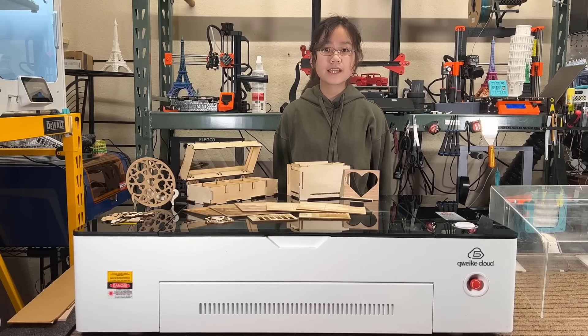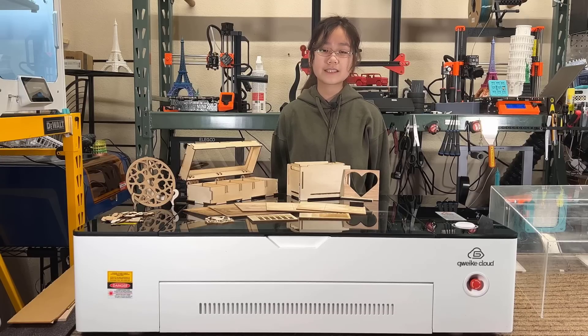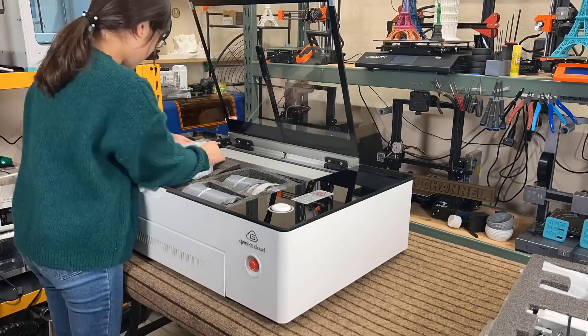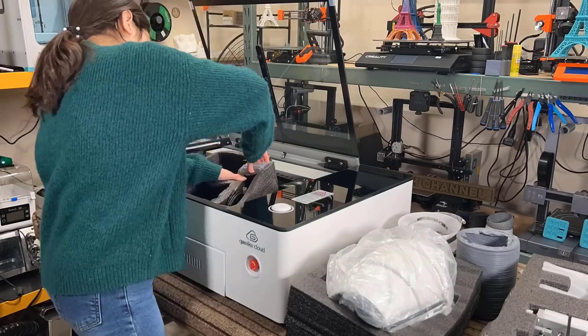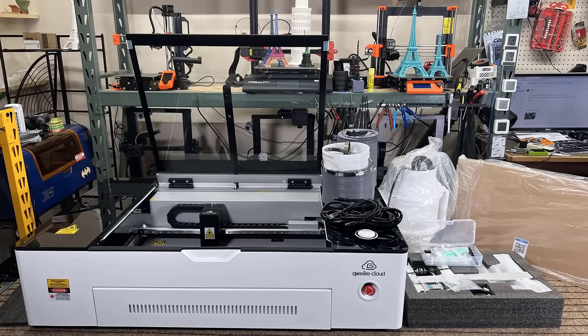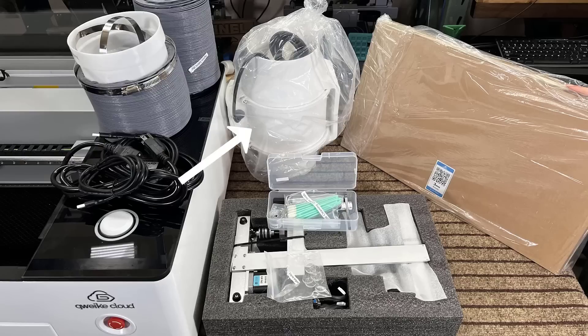I'd like to thank Guake Cloud for sending me this machine to review. This machine comes in one piece, so all I have to do is remove the protective covering on the glass and the foam inside. Besides the machine itself, there's also some ducting, a 6-inch filter duct fan, cables, and some sample materials.